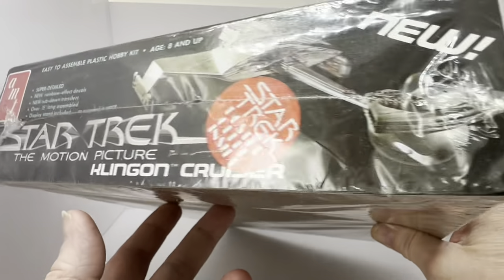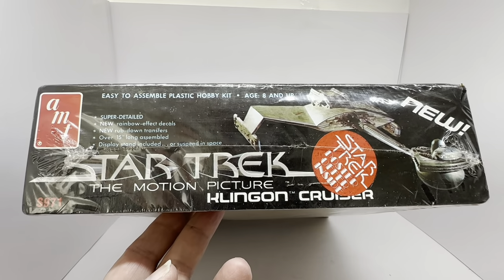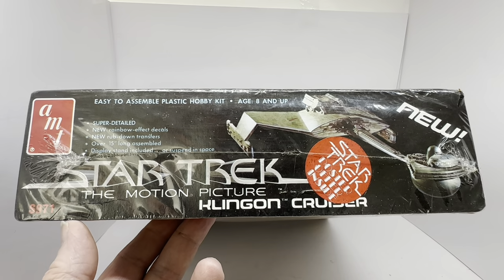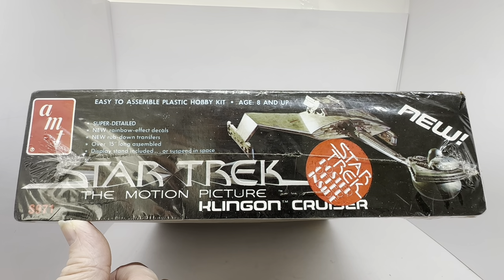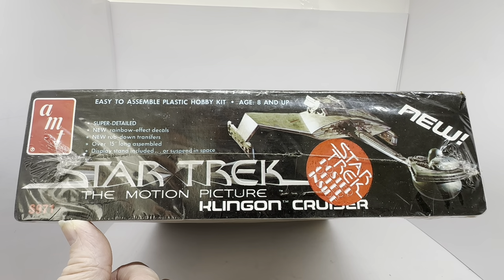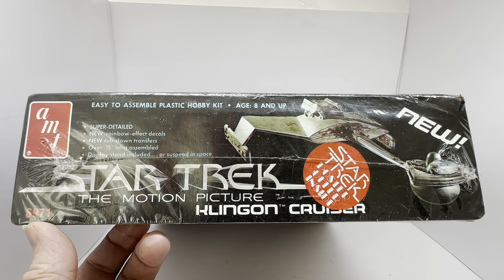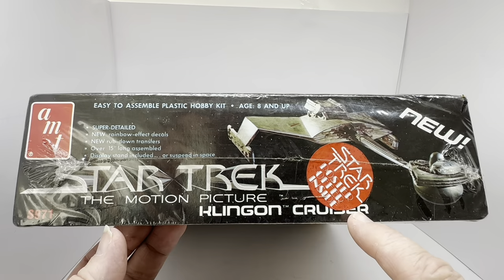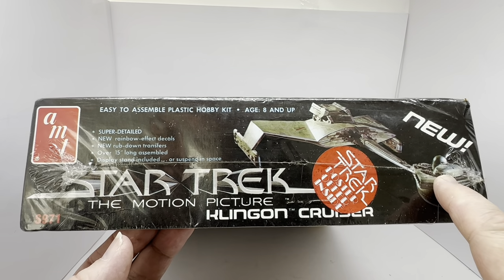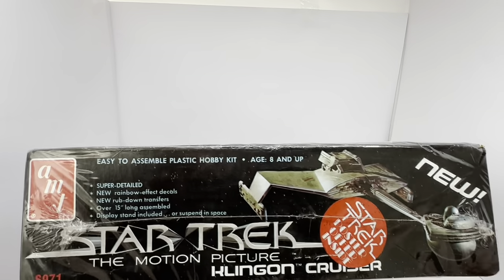Turning to the other end of the box — which is largely the same — it says: easy to assemble hobby kit, ages 8 and up, AMT, super detailed, new rainbow effect decals, new rub down transfers, over 15 inches long, display stand included or suspended in space, item number S971, Star Trek The Motion Picture Klingon Cruiser, new, with an image of the model. Notably, this side also says 'Star Trek poster offer inside,' which wasn't on the other end.